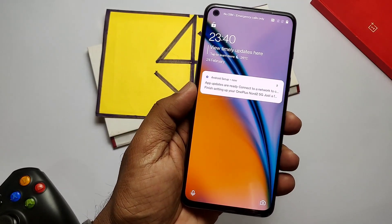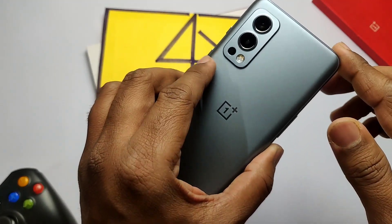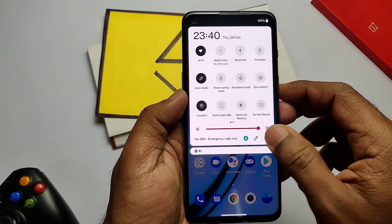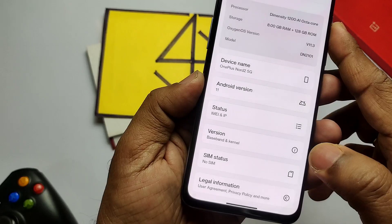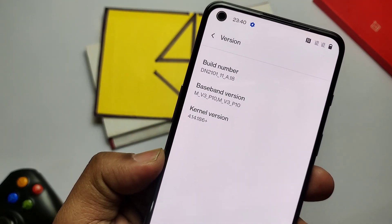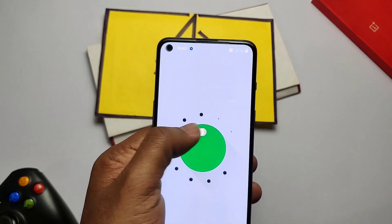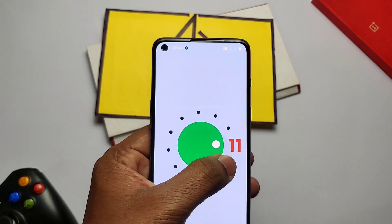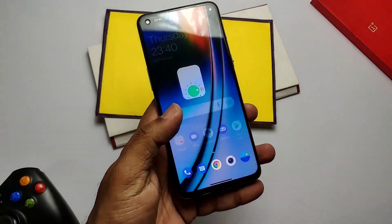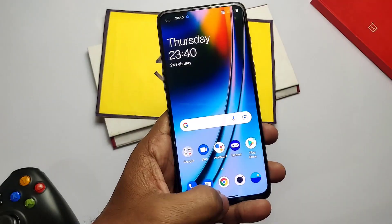Hey, what's up guys, welcome back. Still waiting for the Fork LineageOS 19 video — I already posted a community post about that, but due to some issues I didn't release it. Today I'll show you how to install the ROM and give a quick review. Fork LineageOS and normal LineageOS are basically the same, but Fork LineageOS has additional features and performance tweaks added by the developers. Without wasting time, let's get started.